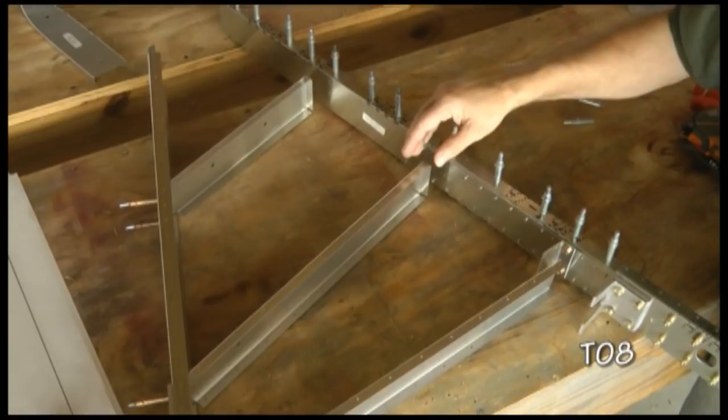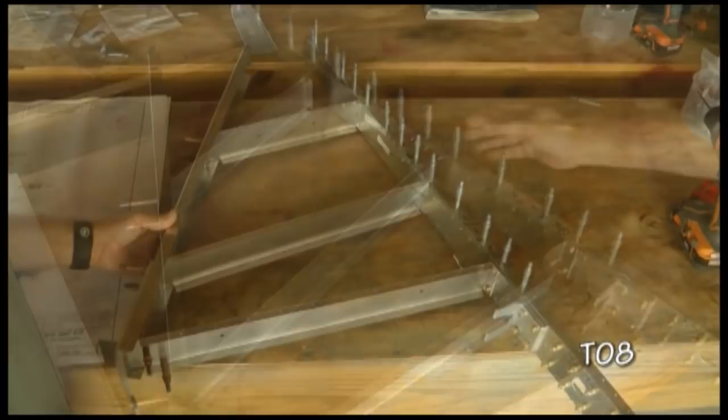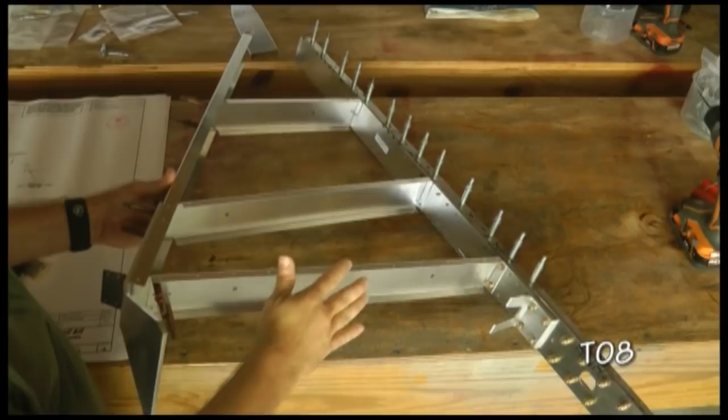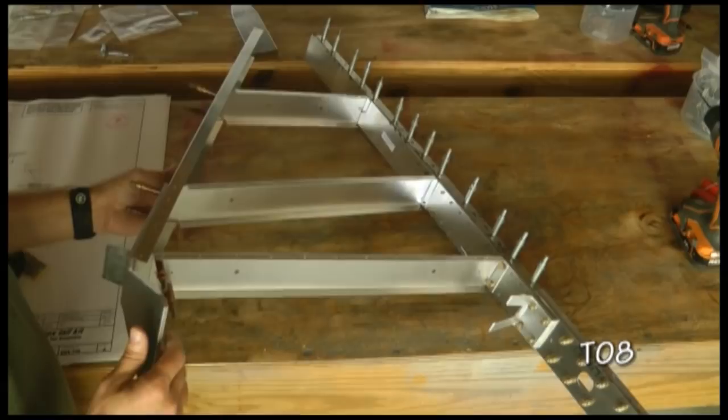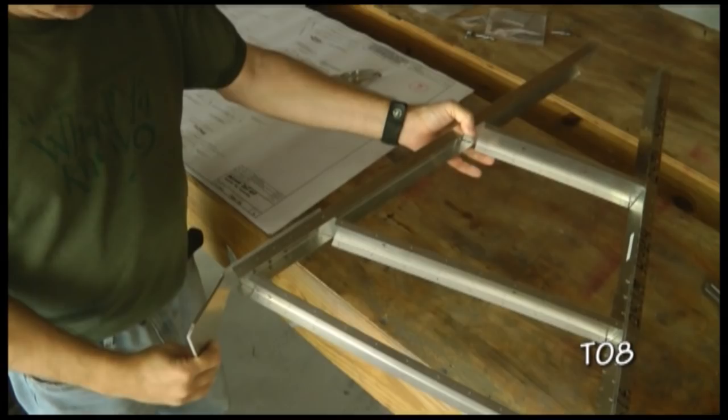With everything drilled out to final rivet size, I'm going to disassemble, deburr all of the holes and all of the components, re-assemble, and rivet. The size of the rivets are spelled out in the plans, and the direction you are to set them is also in the plans. And here we have it, all riveted together.